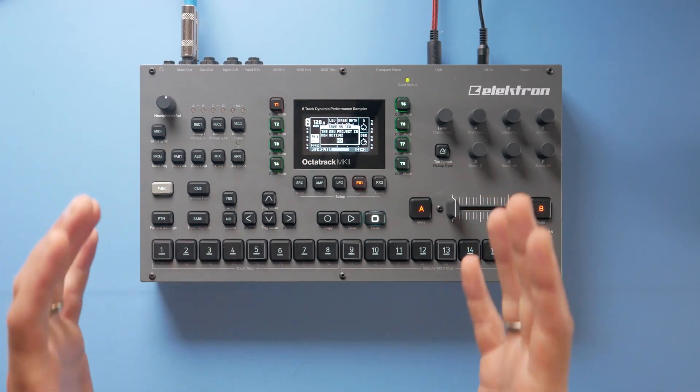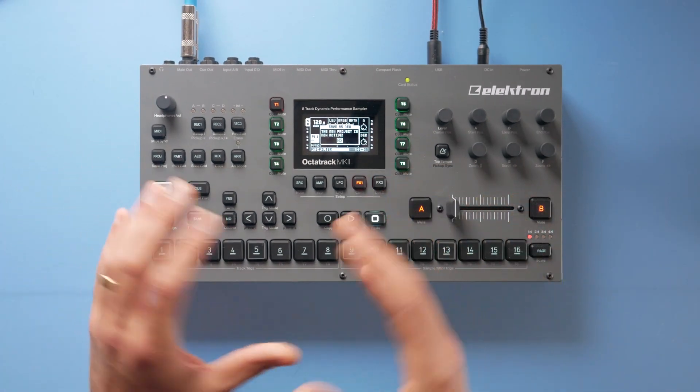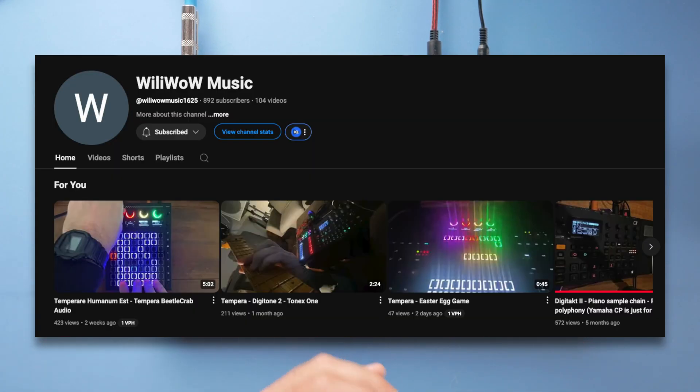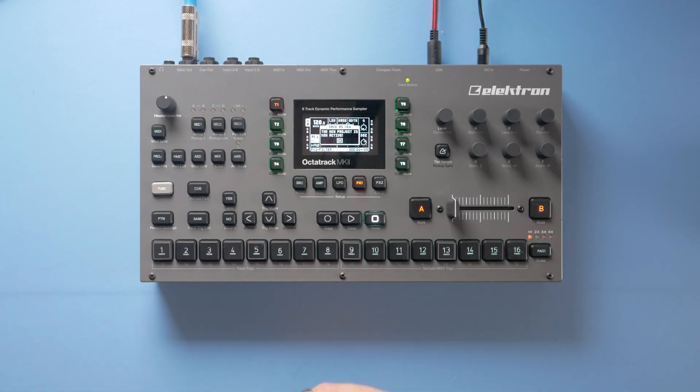That's how easily you can lock a project and make sure you do not override or delete it. I want to give a big shout out to Willy Wow Music, aka Cesare56, because I believe he was the first one to figure out this trick.